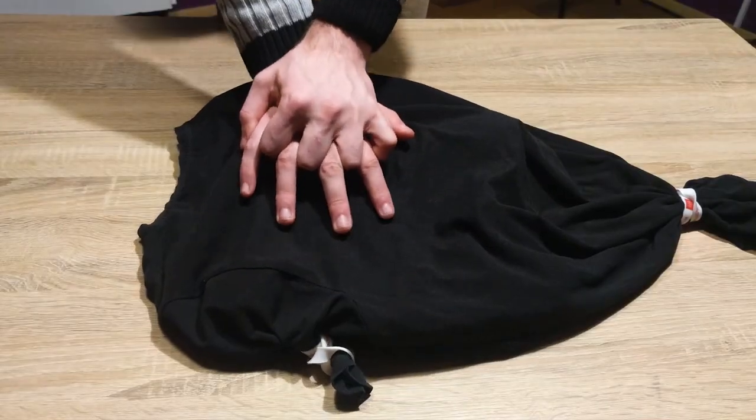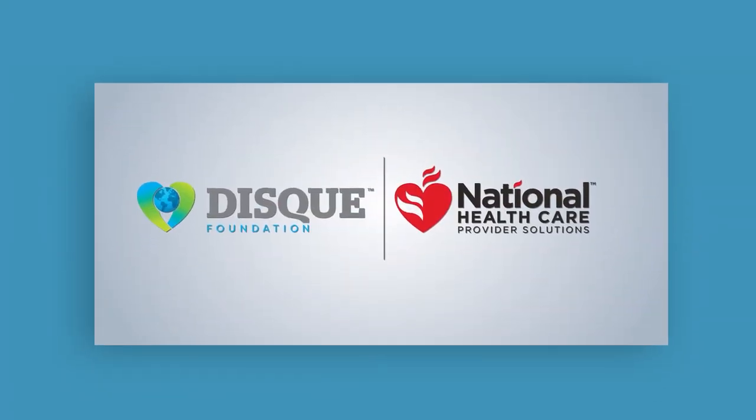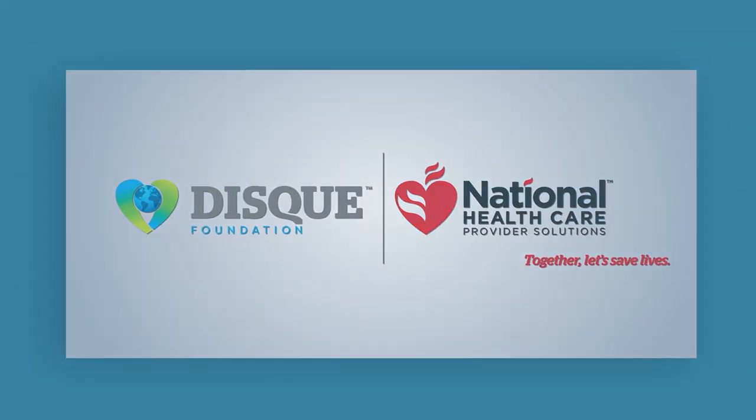Now you have a CPR mannequin you can use for practicing chest compressions. You can become CPR certified online through National Healthcare Provider Solutions — check out the link in the description to become CPR certified today.